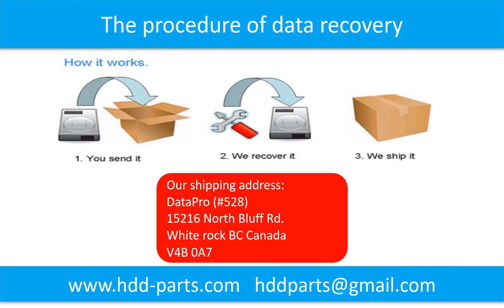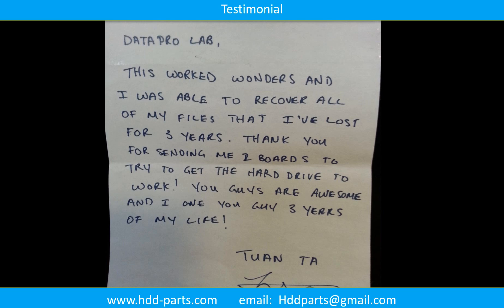This picture shows the procedure of how we do data recovery for our clients: First, the client sends their hard drive to us. Second, we do data recovery. Third, we ship back the recovered data to our clients.